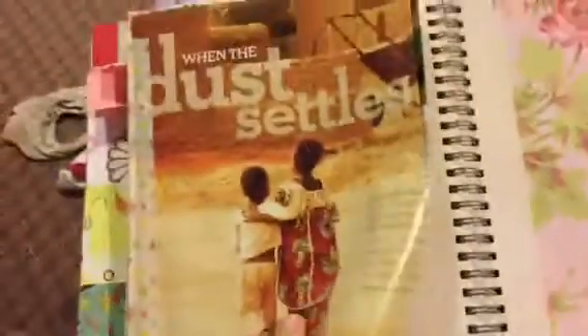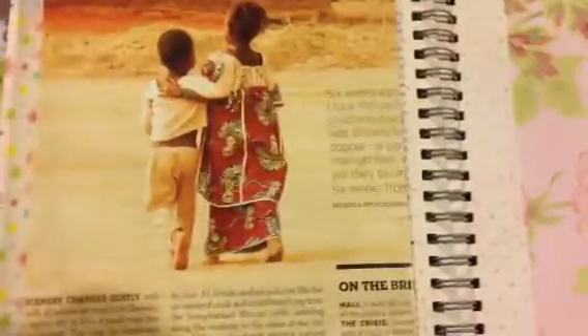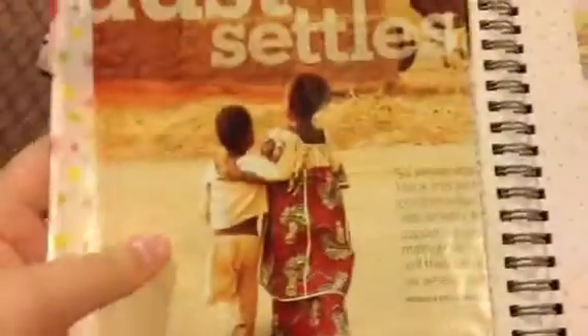Then this one is just like a story that I found in a magazine. Honestly, I couldn't really give you an idea of what it's about because I didn't get a chance to fully read it. But I did read some of it and it is inspirational, so I put it in there. And as you can see, there's like these kids. So yeah, there's that page.